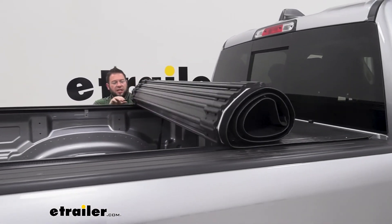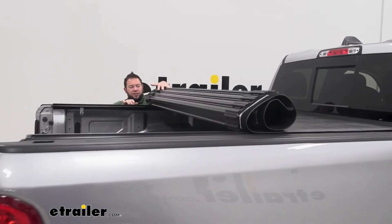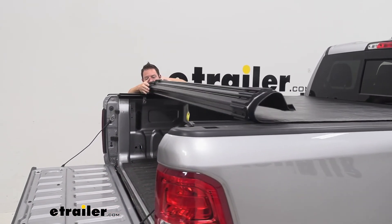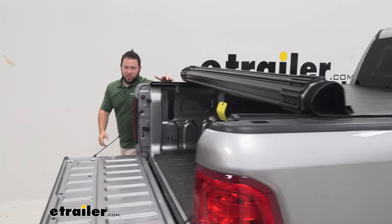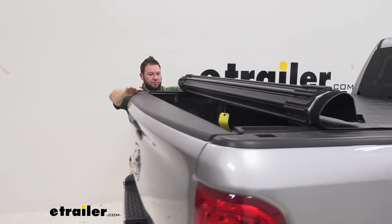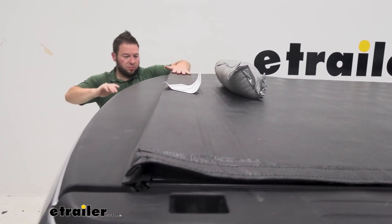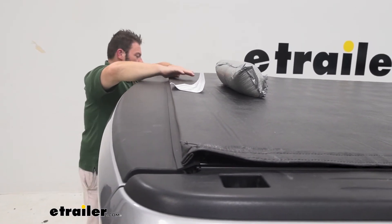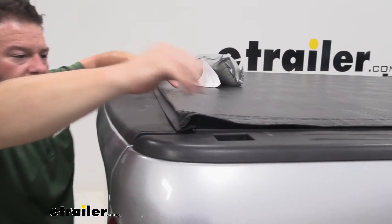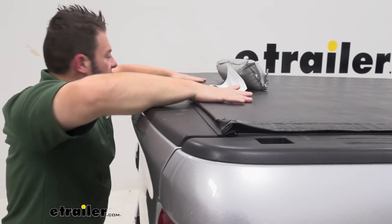We're just going to start to roll it out here. They suggest that you don't go all the way just yet — we're going to stop right about here, right before the end, to shut the tailgate and then go the rest of the way. That latches into place and it's good.